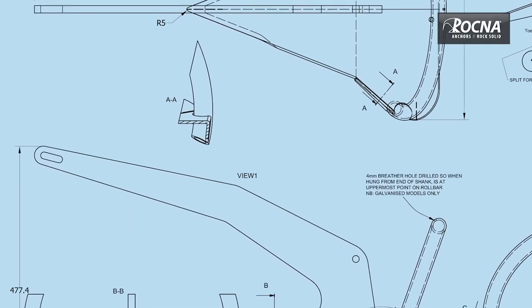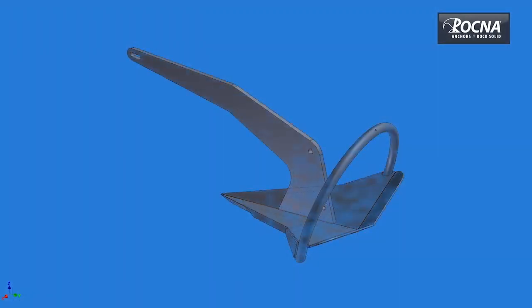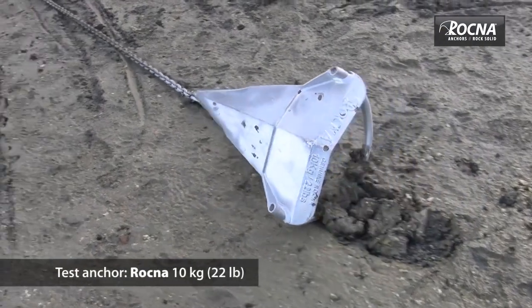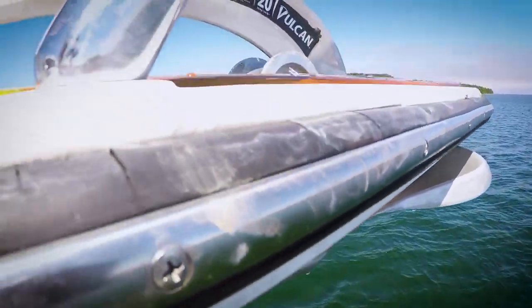Modern anchor designs like the Rockna have new features to help them set quickly in a wider variety of seabeds. It has a roll-over bar that allows it to roll itself if it lands upside down on the bottom, but it's not functional if you've got a bow pulpit like we do.